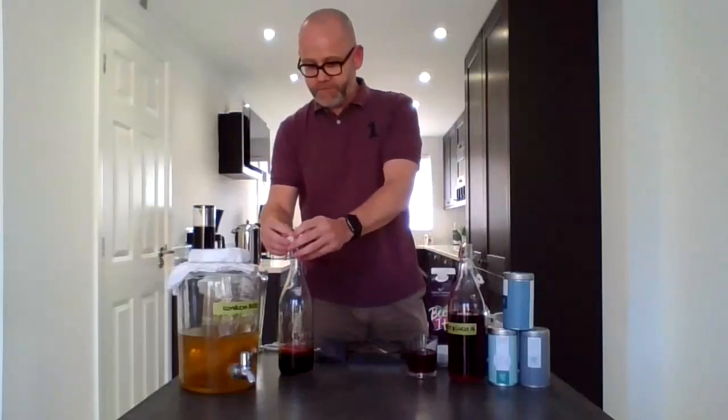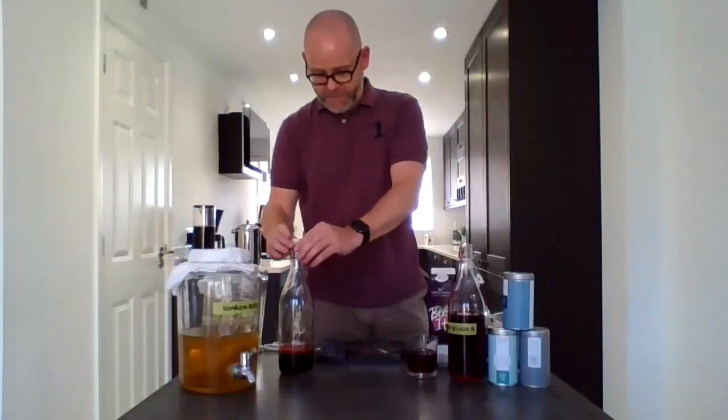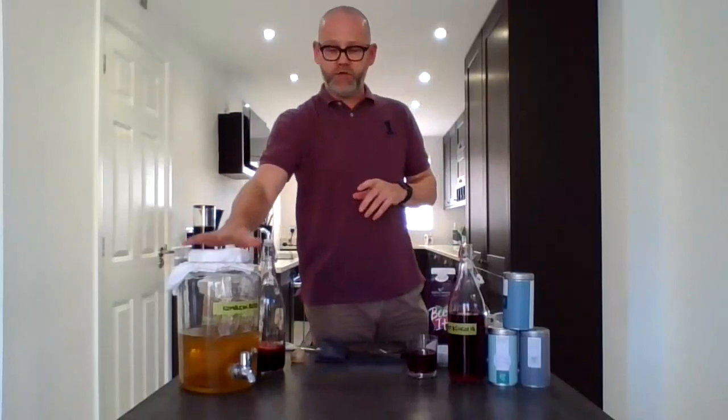Question: can I culture my kombucha tea in a cupboard? Yes, you can. Dark places are just fine. The trick is making sure you've got a muslin cloth on top so it can breathe and aerate.